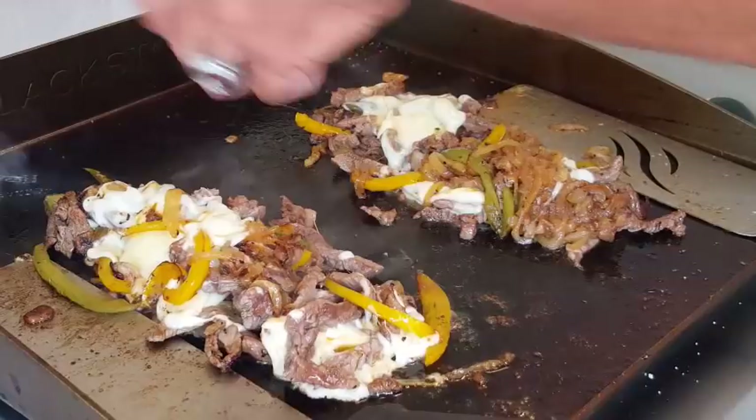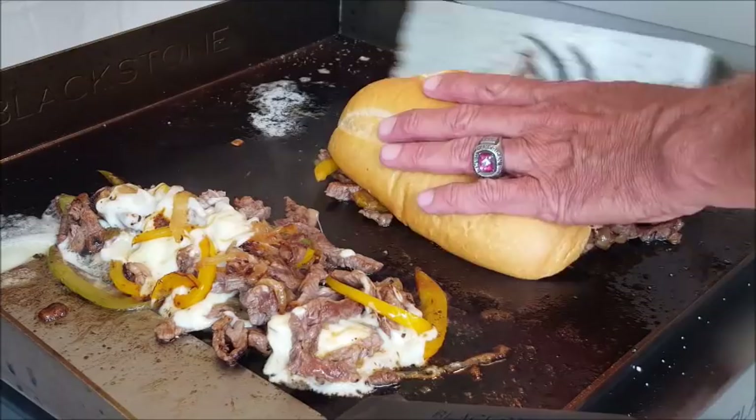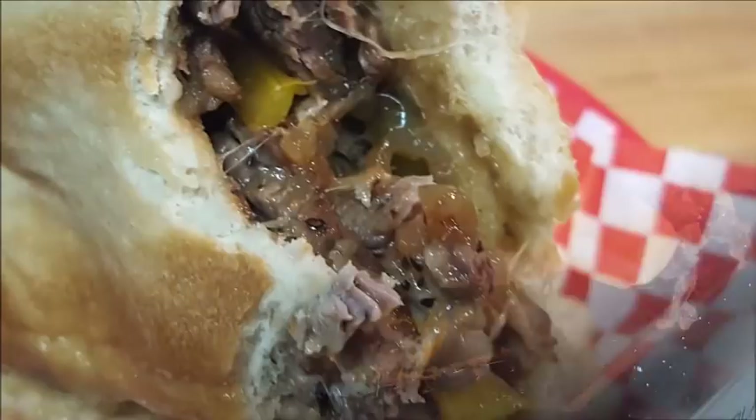Throw in a couple of pats of butter — we want to toast the buns. You don't have to, I just like toasted buns. That only takes a minute or so. After that, take your hoagie bun, put it on top of your cheesesteak, and scoop it in. Have a look at that sandwich — absolutely perfect.